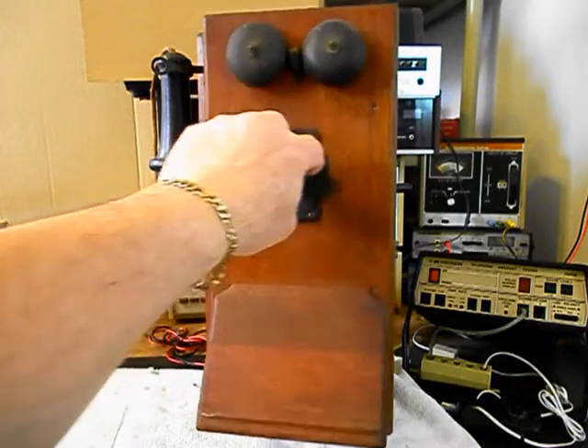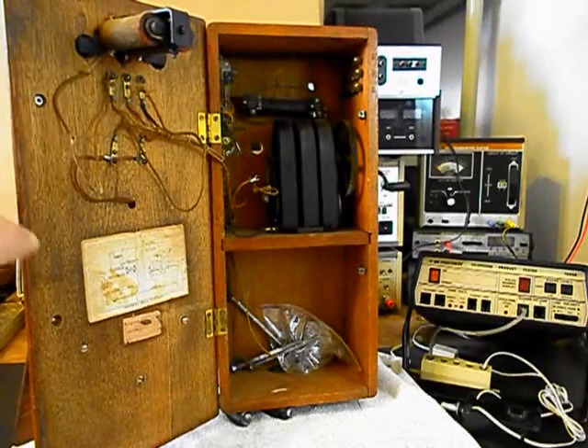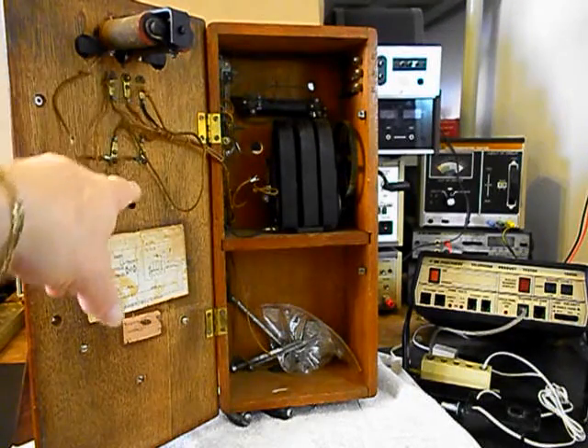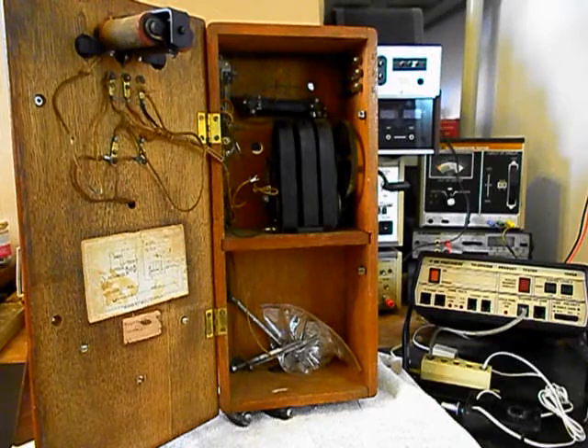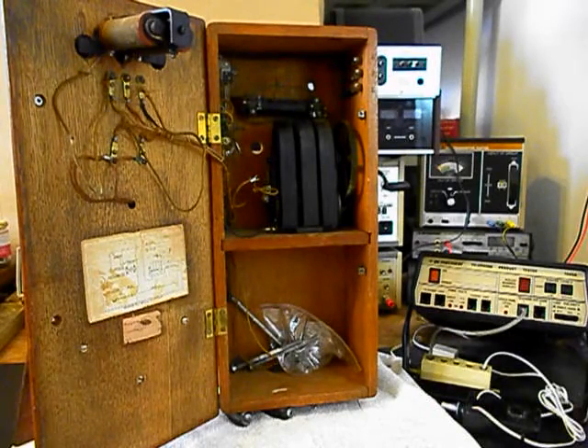I also want to give you a look at the inside of this unit. Of course we have our solenoids for our bell. We want to go through our wiring and rewire this unit the way we want it to work. Now we have a schematic here on the door — that's pretty cool.